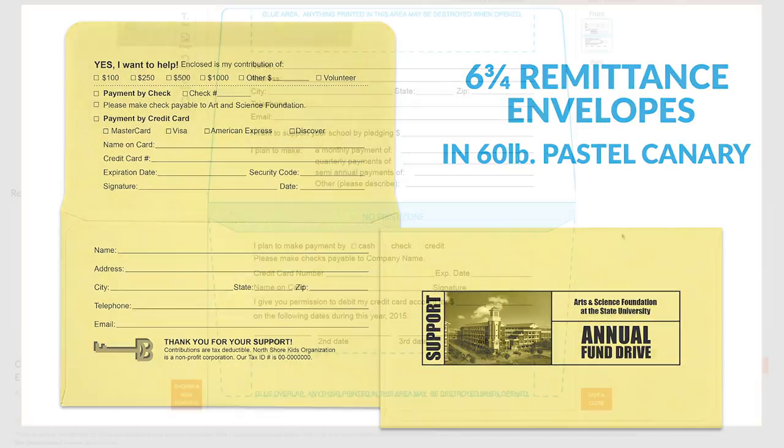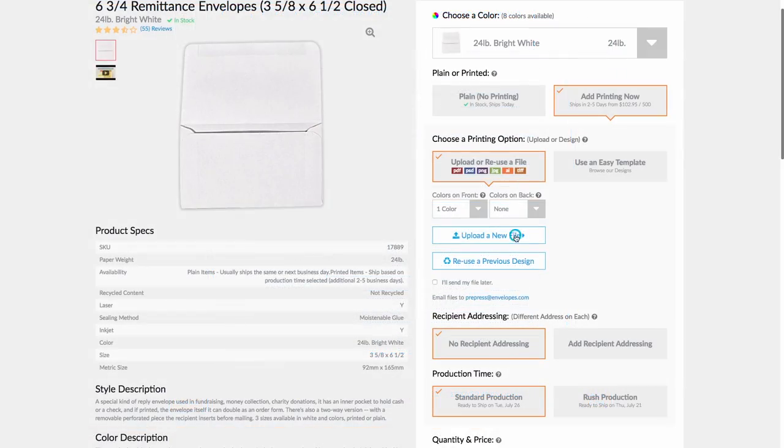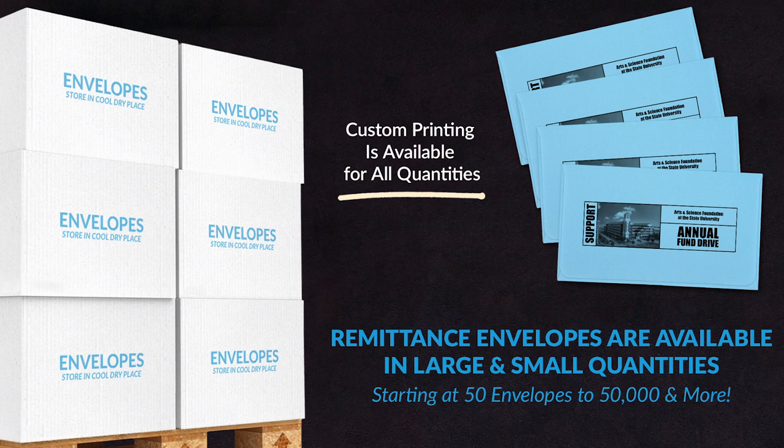Available both plain or custom printed. Get started on your order today by selecting one of our remittance envelope templates or uploading your own design. Order quantities start as low as 50 to over 50,000 or more.